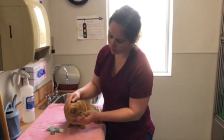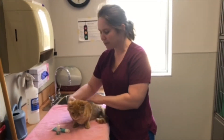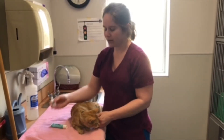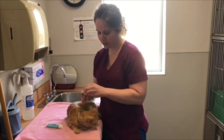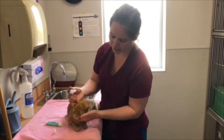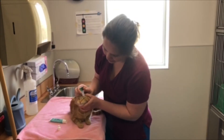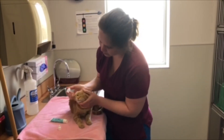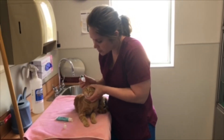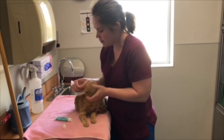Get your cat in a comfortable position, maybe on your lap or on a table that they like — any way that they stay calm and comfortable. Then get your eye dropper and hold it in your dominant hand (for me that's my right hand), use your left hand to stabilize the head, tilt it back a bit, and put one drop in each eye, or whatever it says on the medication label.